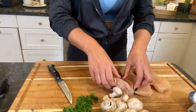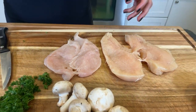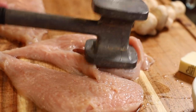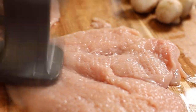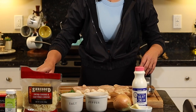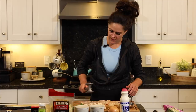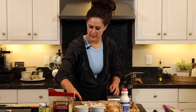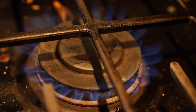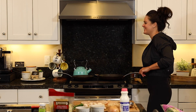Do you want to butterfly them? So they look like little butterflies. And then if you don't have a meat mallet, that's okay, but I like to pound them — punish the chicken. It's actually really fun. For the seasoning, it's super quick: we're just going to do salt, pepper, paprika, and a green goddess. Now we're going to turn up the heat so it's ready.